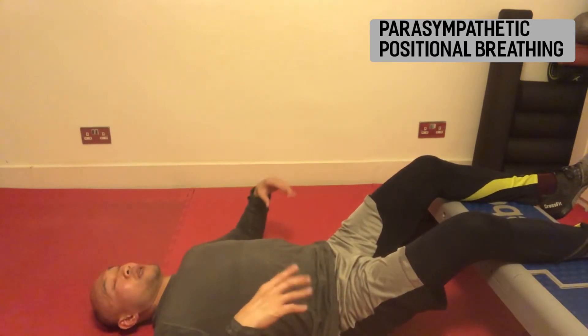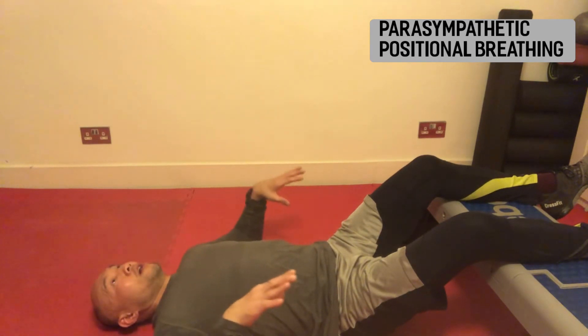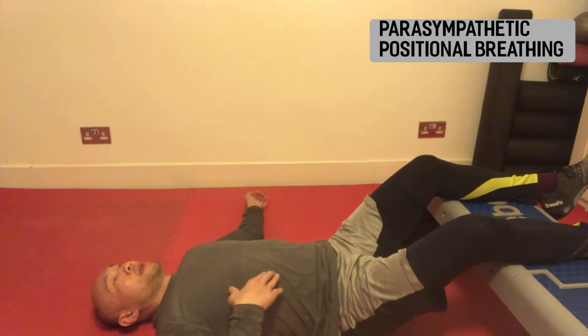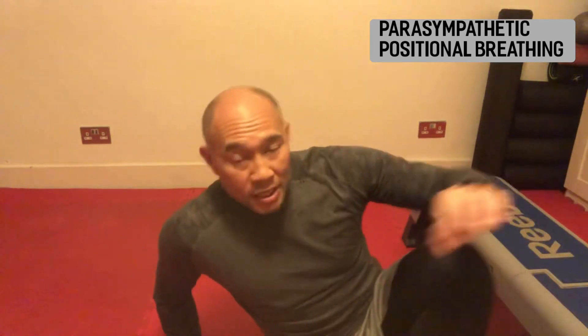The idea of this breath pattern is to allow our parasympathetic nervous system to really kick in and calm ourselves down. Taking that breath in and then out. My ribcage stays down. That's my legs elevated, parasympathetic breathing.